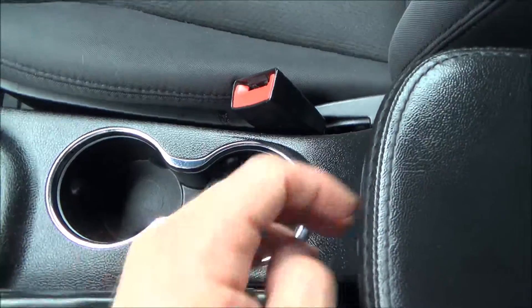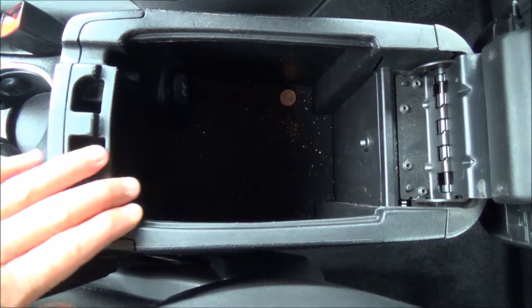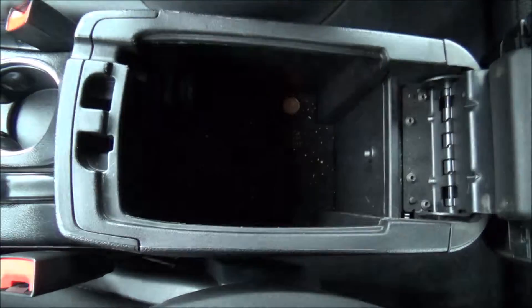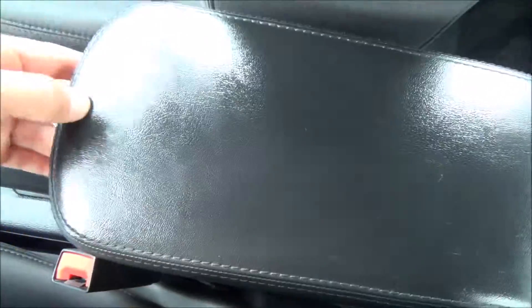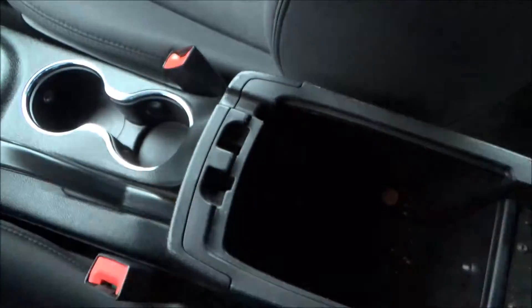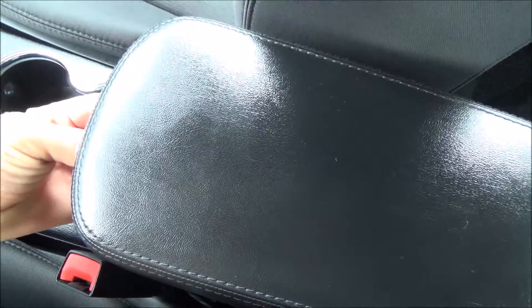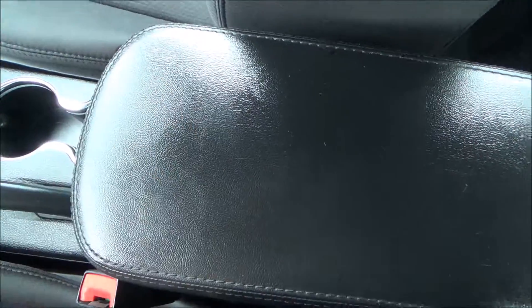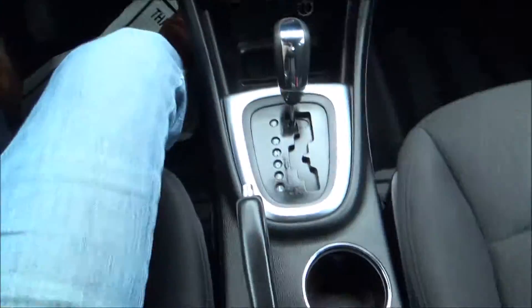Two cup holders. You have two compartments here. You do have a little LED light that pops on and also a power source. Let's go ahead and keep on trucking — let's see what else we got going on in the back.